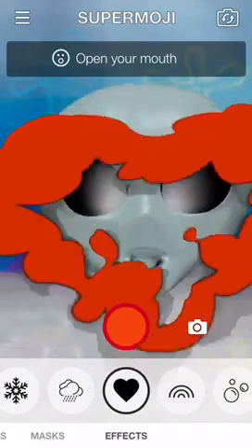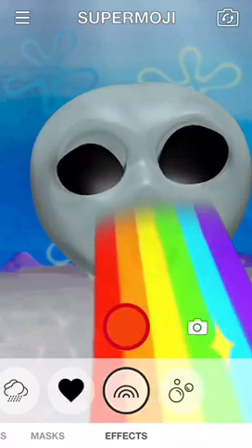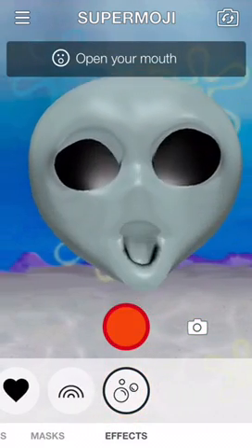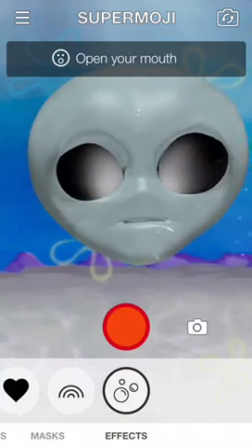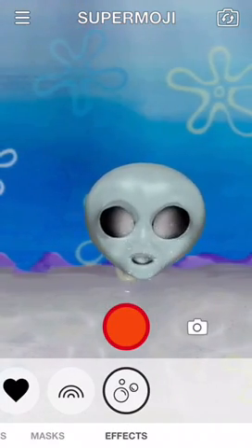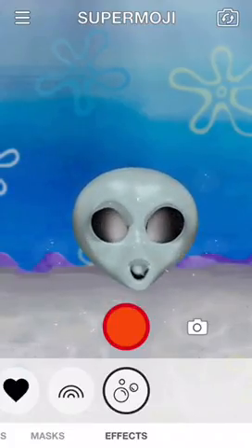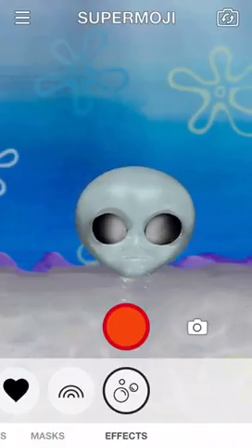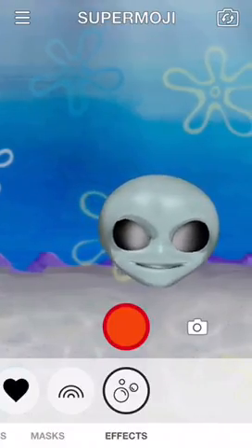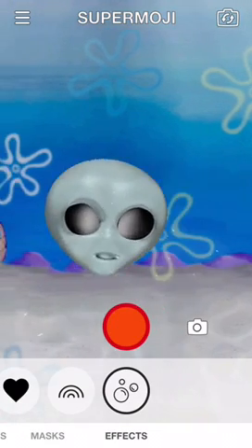Oh okay, rainbows — I guess we're gonna open our mouth again. Oh, that's cool! And bubbles — it wasn't even on my mouth, it came out my nose! It's like psycho music. I look super weird because then my face stretches out. Oh my gosh!